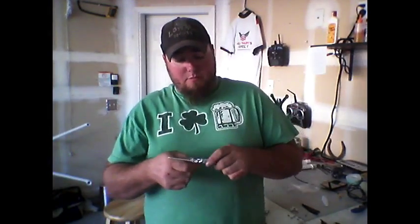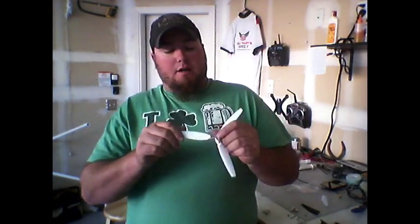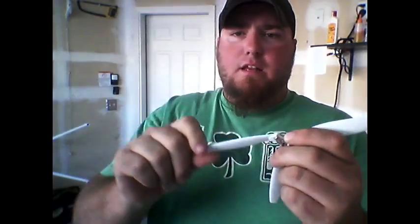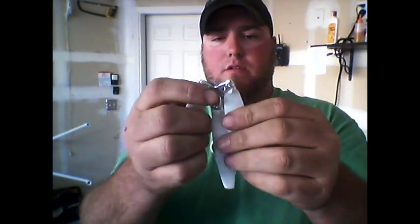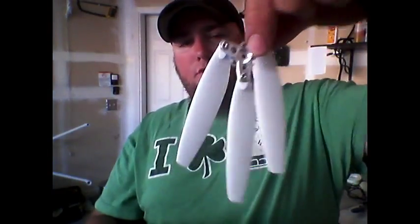There are no instructions with it, so I'm really not sure how tight to tighten, but I'm just going to tighten them to what I think — to where the screw stops for the most part. You still have it takes a little bit of effort to push that down. And so here's how you would have it all folded up.